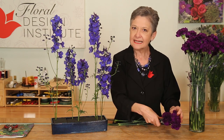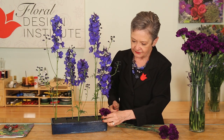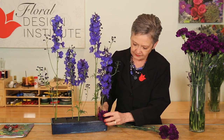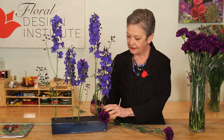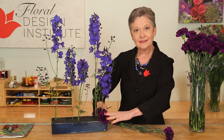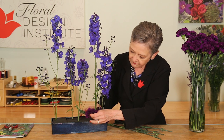For a sleek contemporary touch, I'm going to cover my mechanics with basing — creating a pavé of carnations. Tuck them down low, helping to break the line and pulling the eye back from one side of the container to the other, because although it's a flat design you don't want to be stiff — you want to carry the eye from the very front.